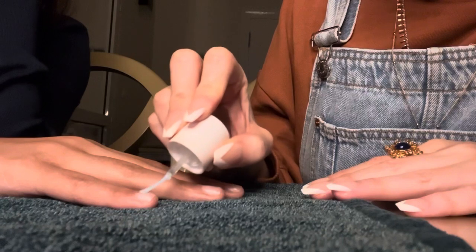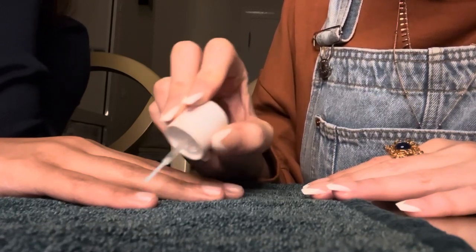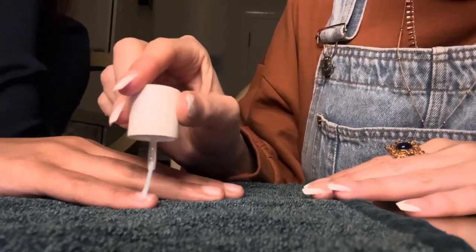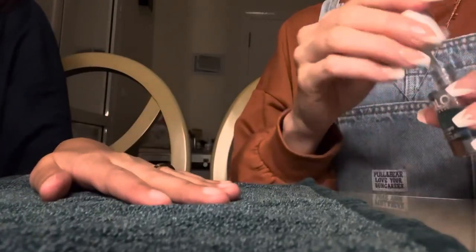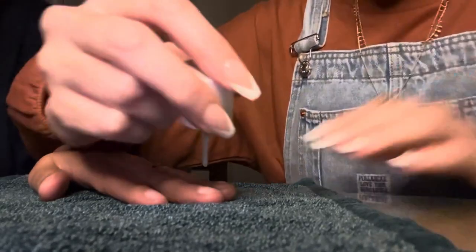So you guys understand: for her to pray, she shouldn't have anything on her nails. She has to be able to clean them and then be able to pray. If you have something on your nails, you can't pray. Is that correct? The nail polish prevents the water from reaching your nail.